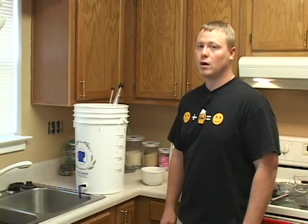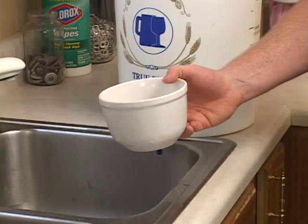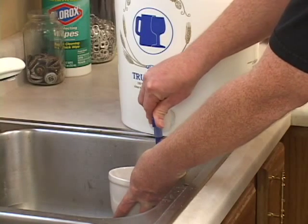The bottle caps need to be sanitized as well, but these require a bit more attention and care. We're going to use a small bowl and fill it with some of our Clorox water solution that we have in our bottling bucket.